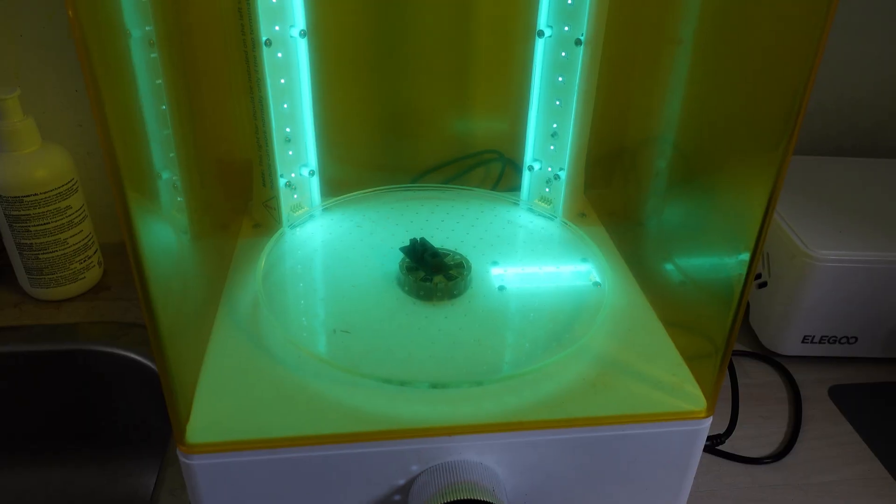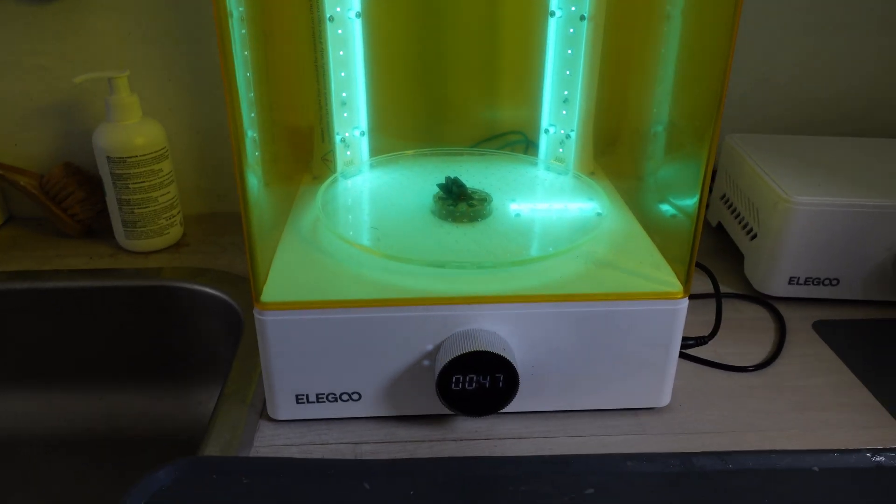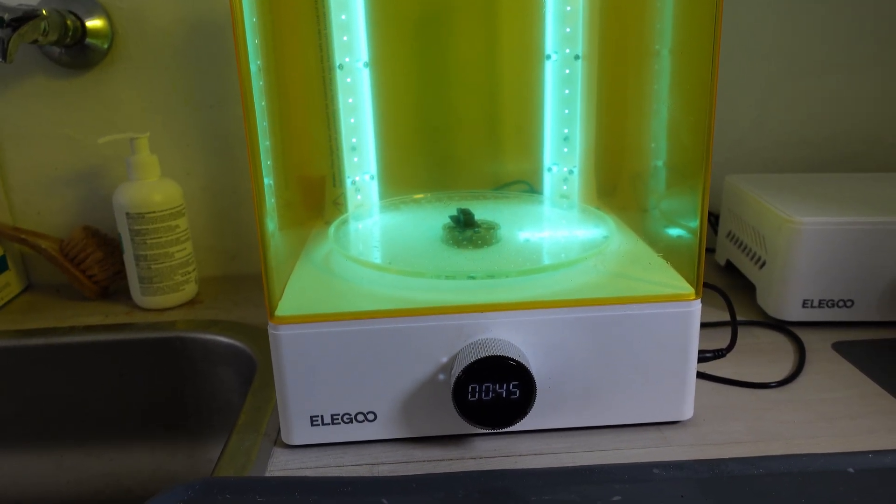For the final cure after cleaning, you can use sunlight if you have plenty of it where you live. If not, you might want to invest in a cure chamber instead. If you use sunlight for the final cure, it will require hours of curing. If you do it in a cure chamber, it will require minutes.